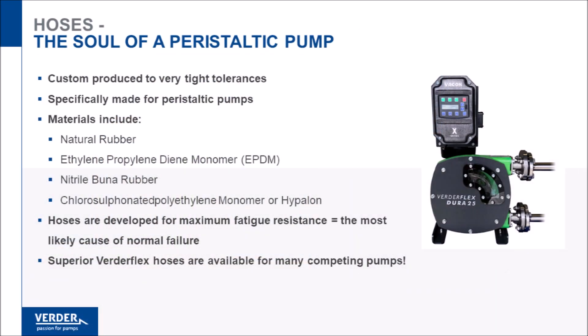Peristaltic pump hoses are made to very tight specifications for maximum working life. Hoses are made in several materials including natural rubber for general application, EPDM for corrosive products, Buna for oil and solvents, and Hypolon for high-strength acid. Vertiflex hoses are engineered for maximum fatigue resistance, thus providing longer life. Also, Vertiflex hoses are available for many competing hose pump brands.